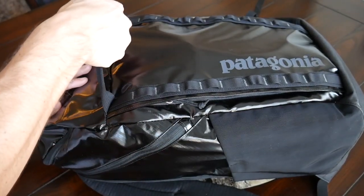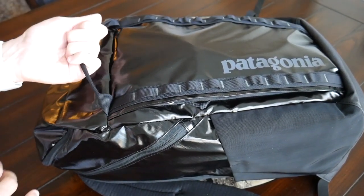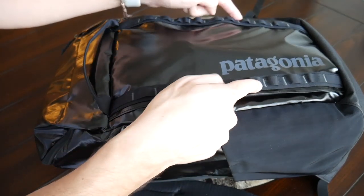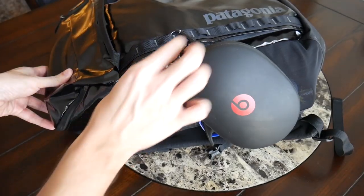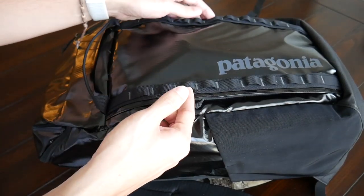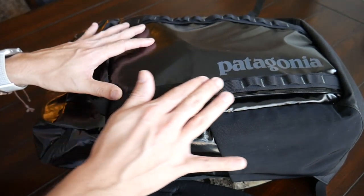On the front of the bag there's a really solid handle that lets you pick the bag up easily or carry it while walking around. Along the front there are also two rows of webbing for attaching things with carabiners. I've used this to hang my Beats Studio Wireless headphones when they don't fit inside the bag — it might also be a good spot to attach an extra pair of shoes. Really like the additional versatility that the webbing adds.